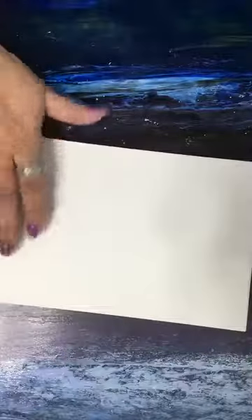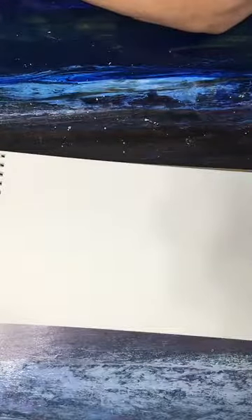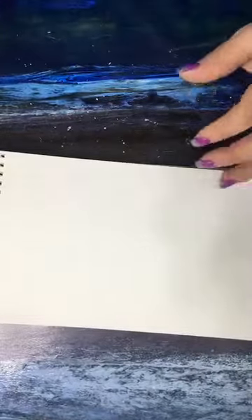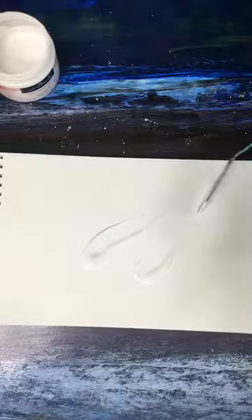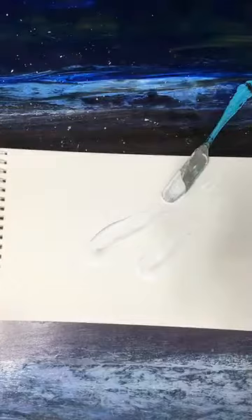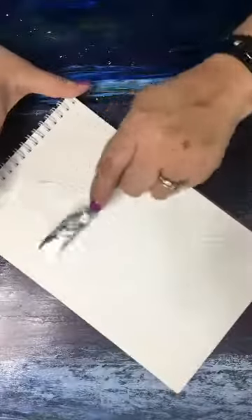The first thing we're going to do is gesso our paper. There's always a little glitter everywhere in my room — that's just normal. So the first thing is we're going to get a little gesso on our page. You don't need a whole lot, just a very thin layer on top. The reason I like to do this, especially with gelatos, is because I want to use them dry, and they blend a lot smoother once they're dry on top of gesso. If you're going to use them wet, it doesn't really matter.